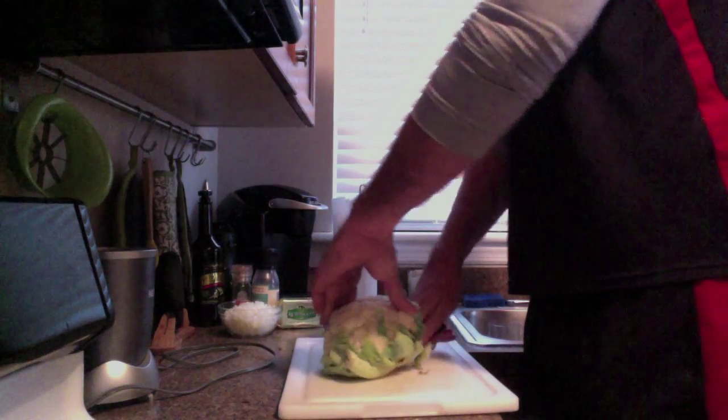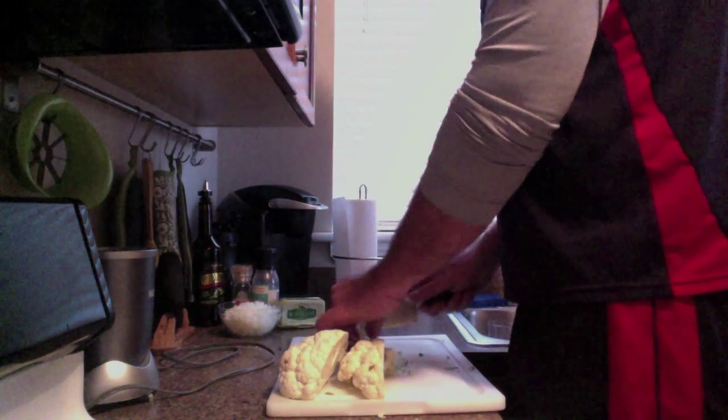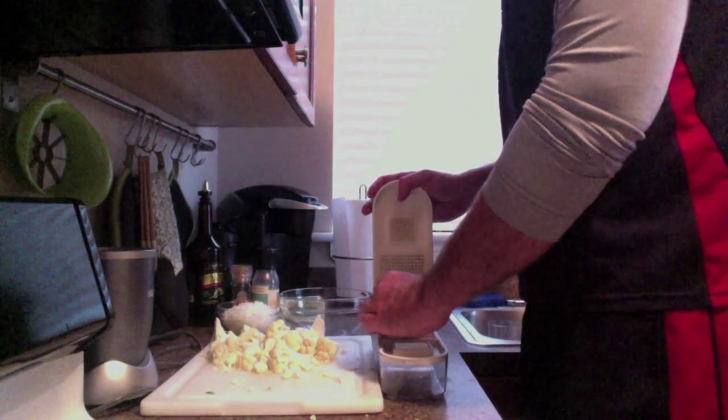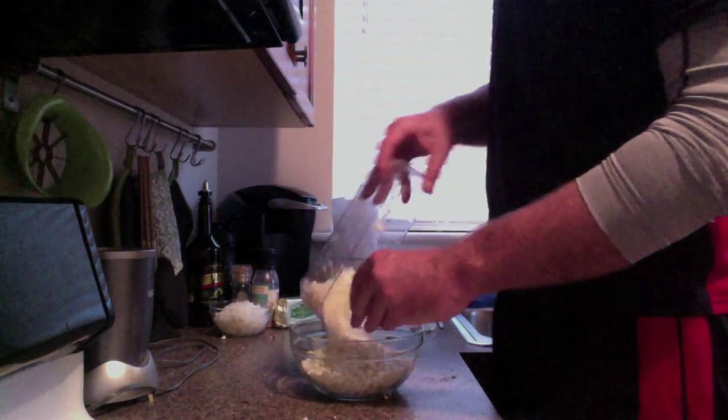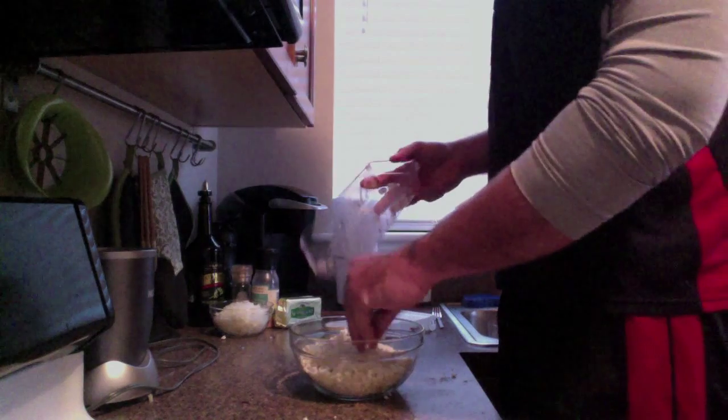First thing you have to do is make the actual rice. I'm gonna break my cauliflower into small enough pieces to put into my chopper — this is how I'm gonna crunch it down into rice. Now if you don't have one of these, just use a knife and cut it up into rice-sized pieces. Once I have it broken up enough, I'm gonna set that aside and start cooking.